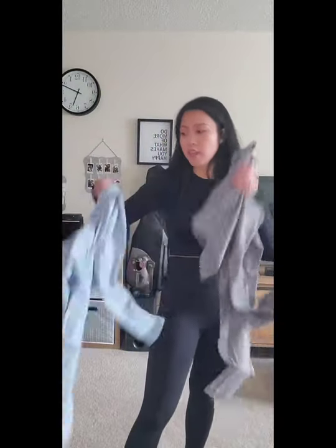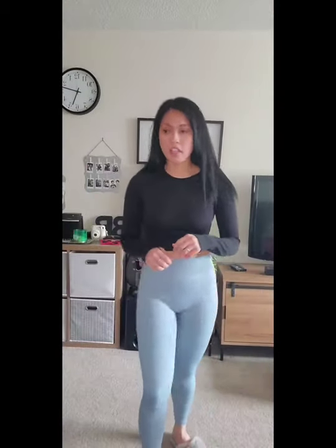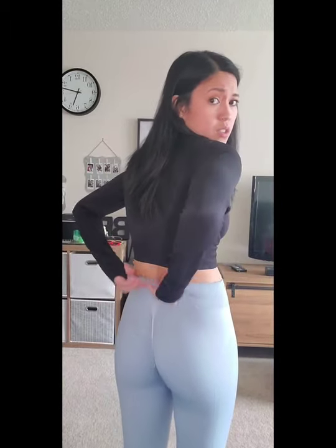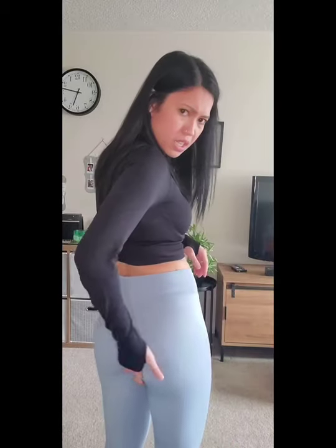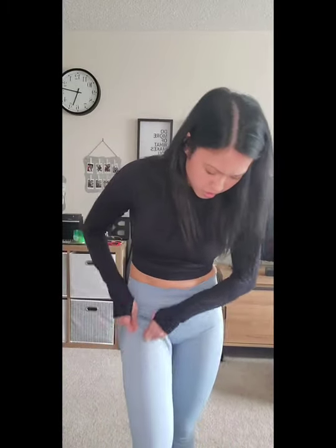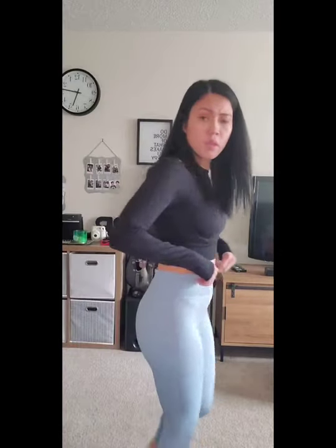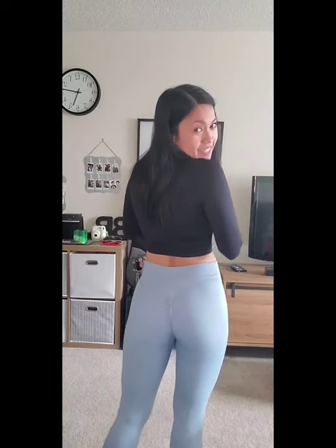I also got a legging with a ruched butt — I wanted a seamless legging as well. This is the blue one and it is a medium — it is a little bit big honestly. It doesn't cinch up as much because it's big, but still overall really nice. I might give this to my sister or my mom because they're a medium. It's still really nice though — I really like it. I might use it for a bit and then pass it on.